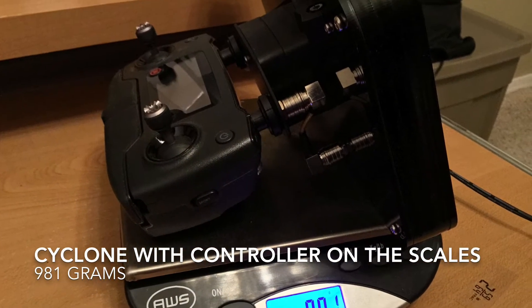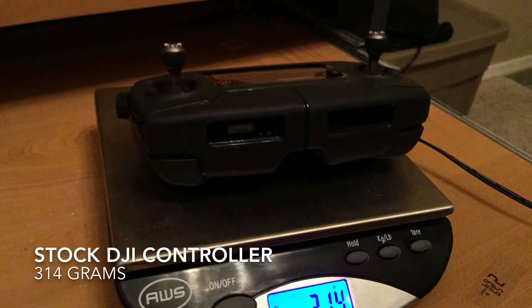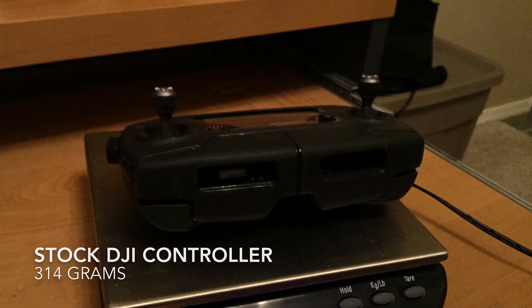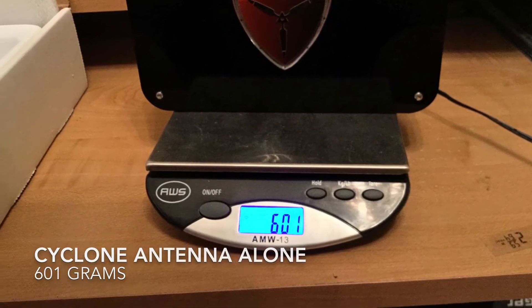There it is on the scale. With the remote, it's about 981 grams. The stock DJI remote alone is 314 grams — that's an unmodded remote. And the antenna itself is 601 grams on its own.